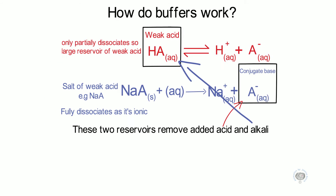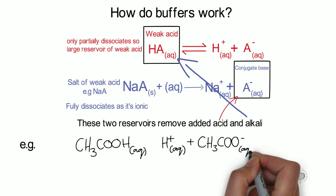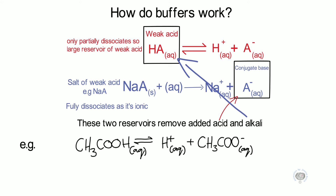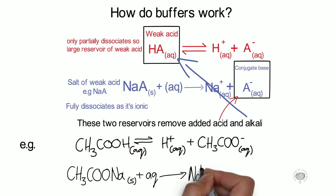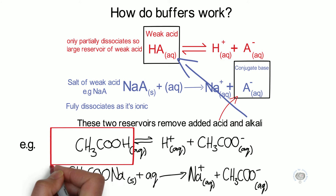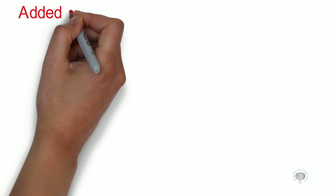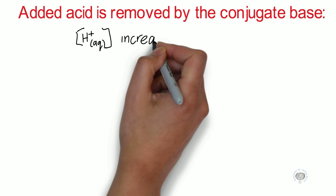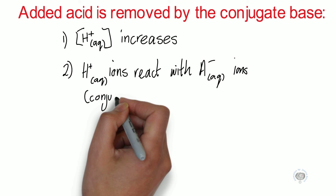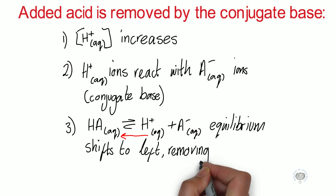For example, ethanoic acid partially dissociates into H⁺ ions and ethanoate ions. If we add the salt of that acid — sodium ethanoate — as it is ionic, this fully ionises into sodium ions and ethanoate ions. We then have a large reservoir of ethanoic acid and a large reservoir of the ethanoate ions. If we add acid to this buffer system, this is removed by the conjugate base. The concentration of the H⁺ ions increases, and they react with the conjugate base ions, and the equilibrium shifts to the left, removing most of the added H⁺ ions.